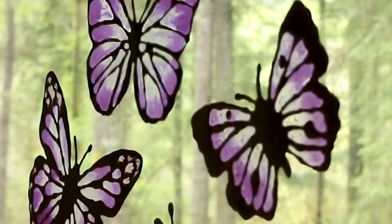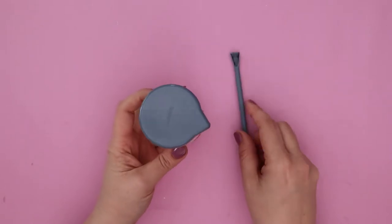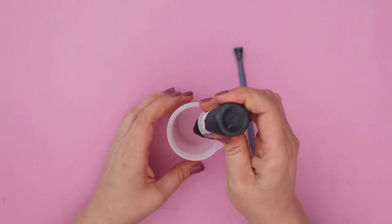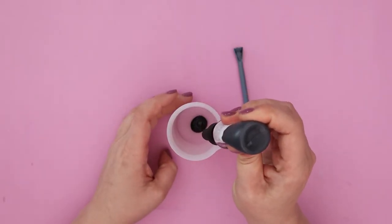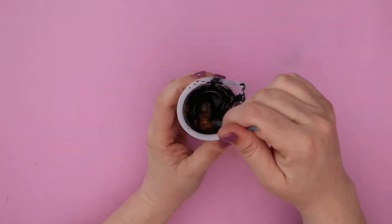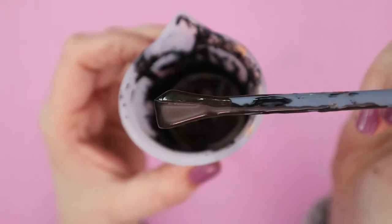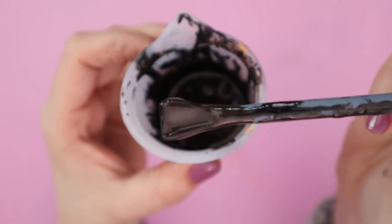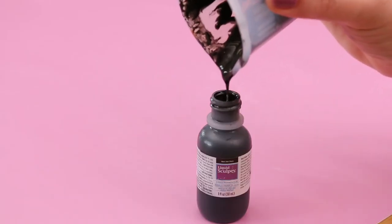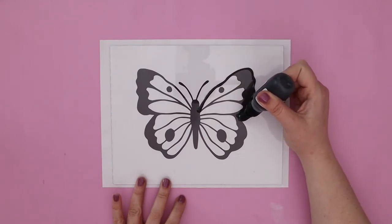I want to show you a few other techniques you can use when making your own butterfly window clings. I have the Sculpey silicone mixing set here, which is perfect for creating your own colors and variations of liquid Sculpey. I'm going to start by pouring some black liquid Sculpey into my mixing cup and then getting a scoop of copper mica powder and stirring that in really well, making sure it's thoroughly mixed. This will give my frame for my butterfly a slightly metallic effect that I really like. The mixing cup is perfect to pour back into your bottle because it's nice and flexible. Now I'm ready to do my outline with my metallic-y black liquid Sculpey.